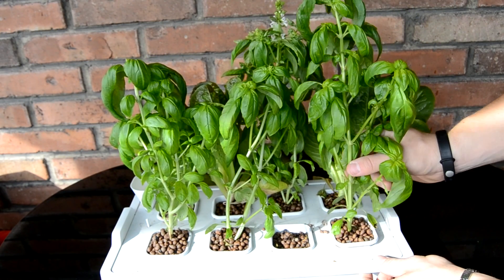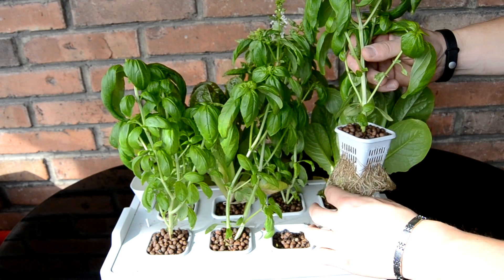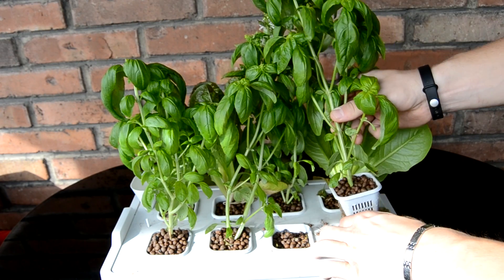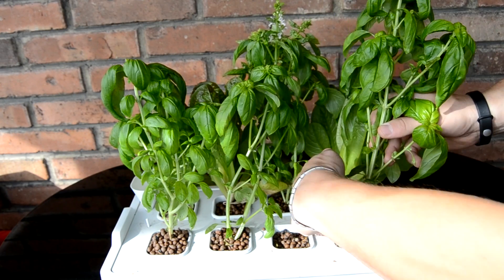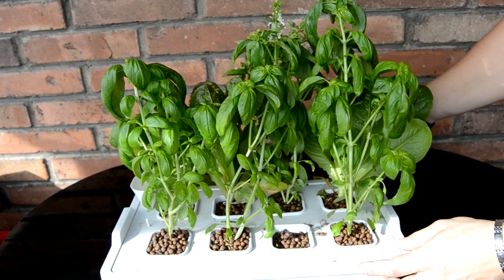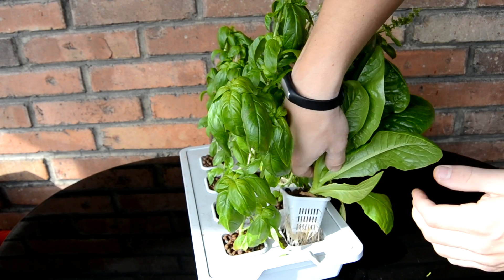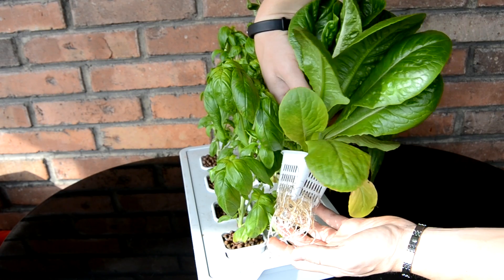If you see the roots, they are good. These plants have been here around 7 or 8 weeks. And if you check the lettuce, roots are white, they are looking good as well.